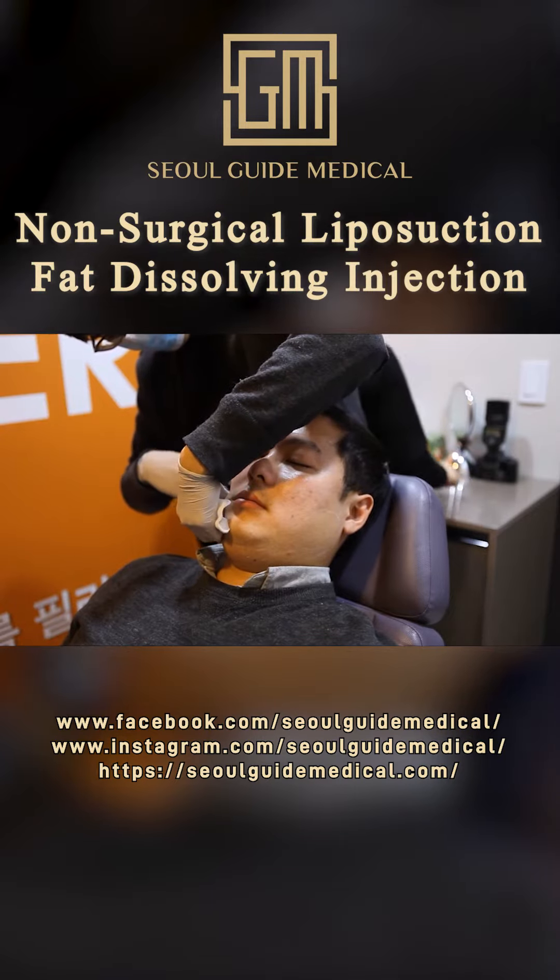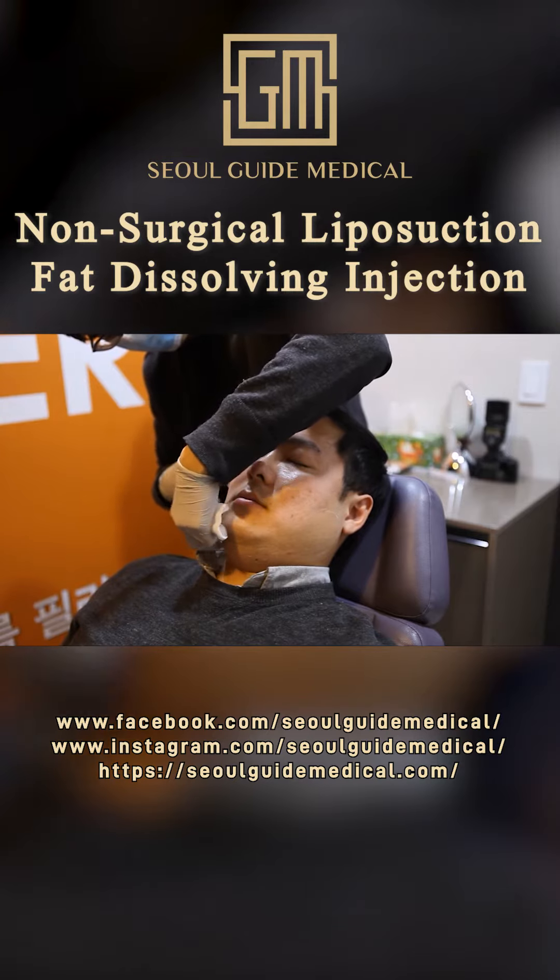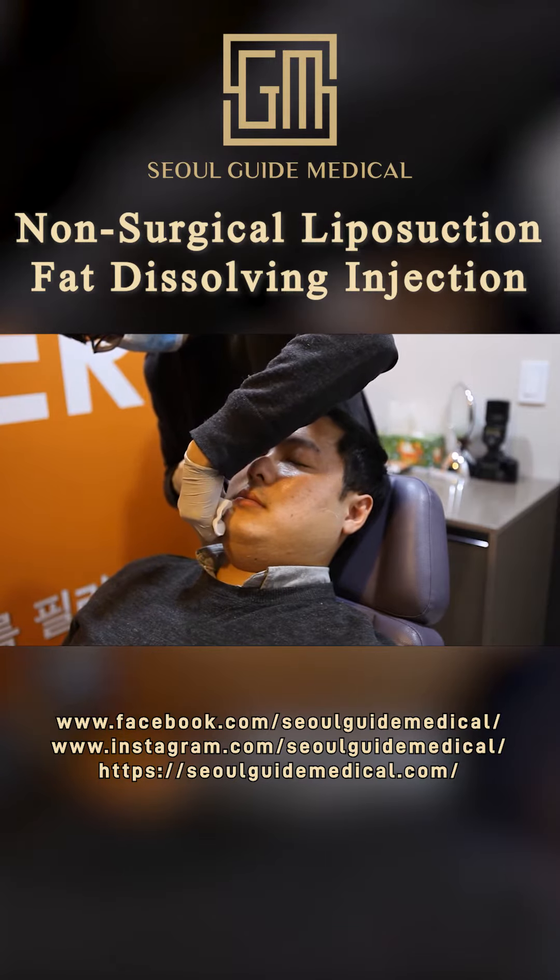After the treatment, the area may be slightly swollen and a bit sore, but it is really not so bad and you won't have any downtime. You are free to continue your normal routine afterwards.